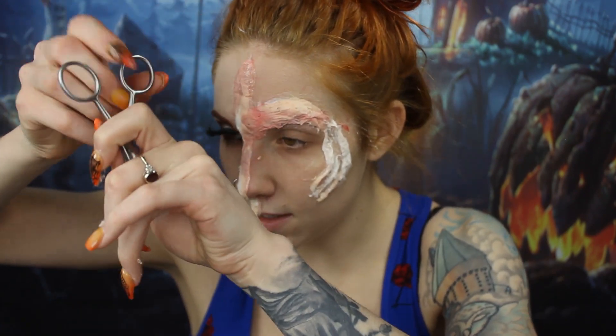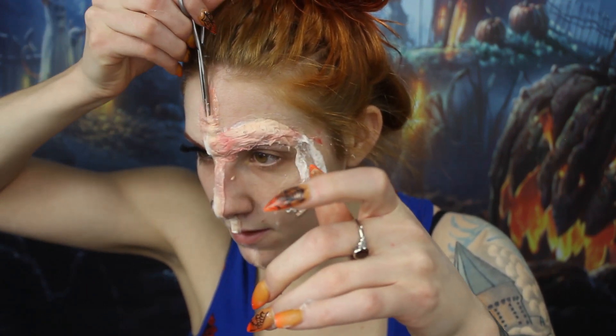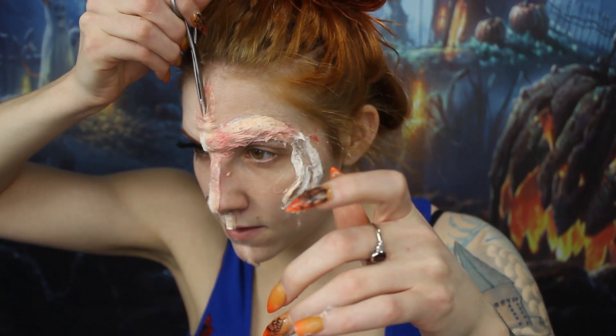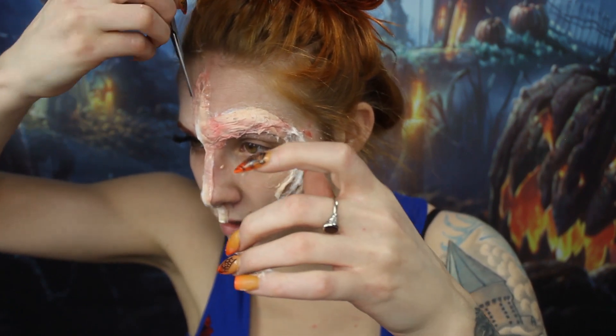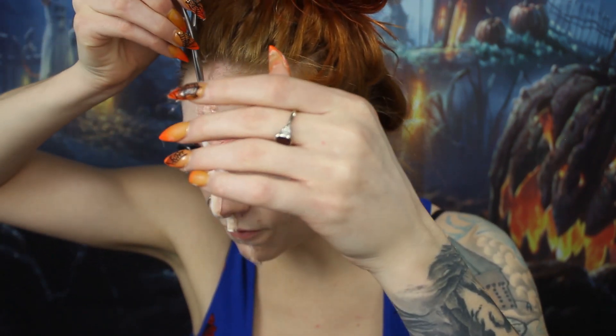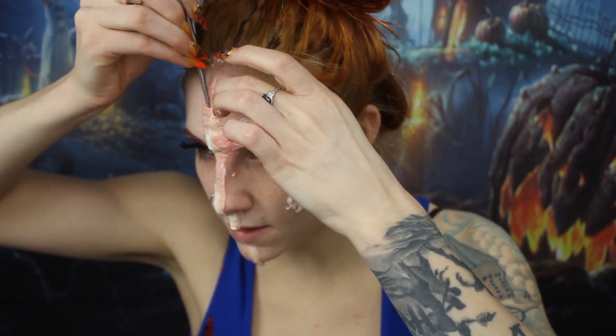And then she goes in and she cuts down the liquid latex and kind of makes like a torn skin effect. So make sure your latex is dry and then use fairly sharp scissors and you can cut open the latex.